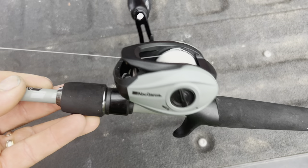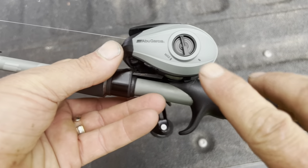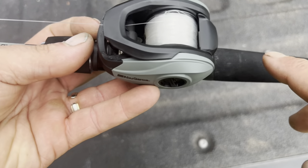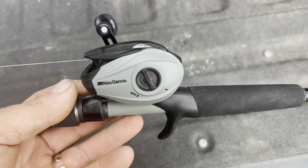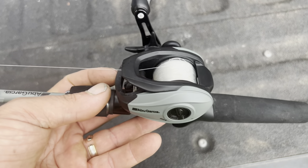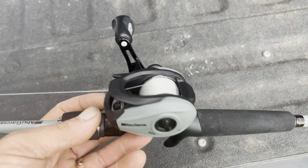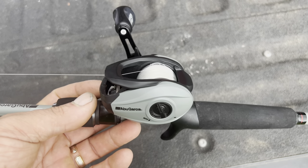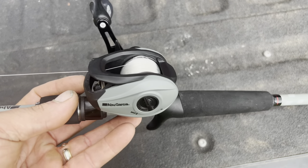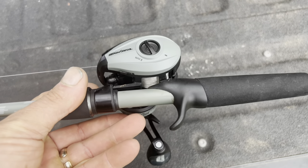Next, let's talk about the reel. It has a graphite body, graphite side plates, machined aluminum spool, and four plus one bearings. A lot of people will say five bearings isn't much, but the four plus one bearings from Abu Garcia — I've taken those apart before — are better machined with better bearings than a lot of nine plus one setups. More bearings isn't necessarily better. So this is a very nice reel. I like this reel.